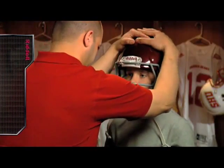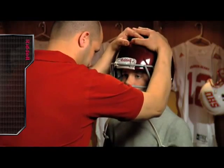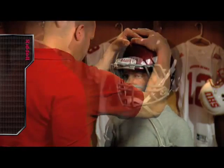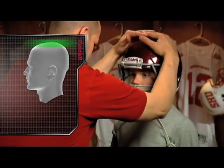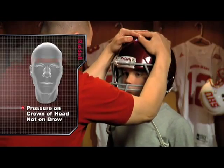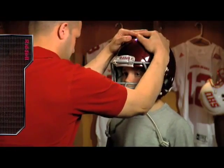Check for a proper fit by interlocking the hands on top of the Revolution Speed Youth and pressing down on the exterior shell. The player should feel pressure on the crown of his head, not his brow. If the player feels pressure on his brow, he does not have a proper fit.